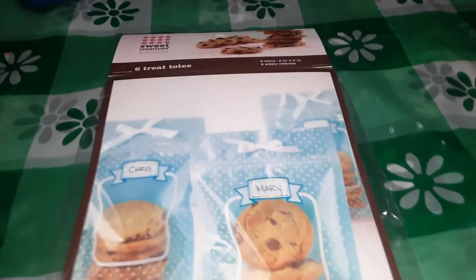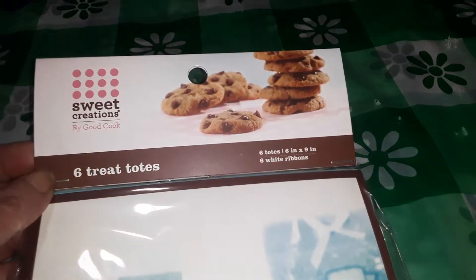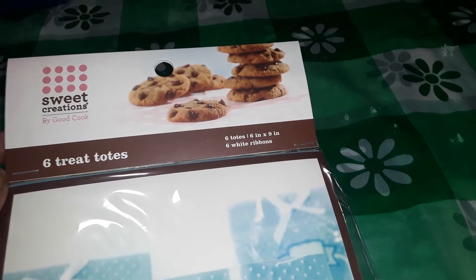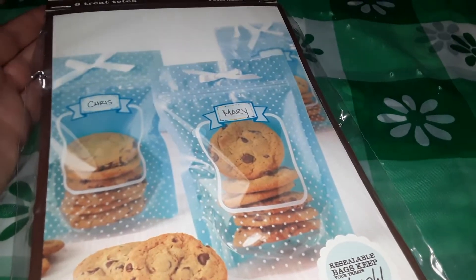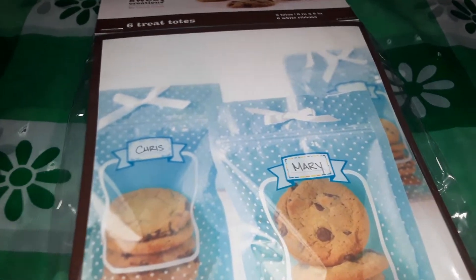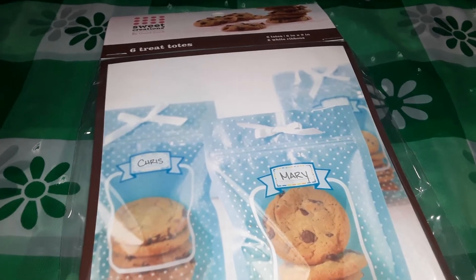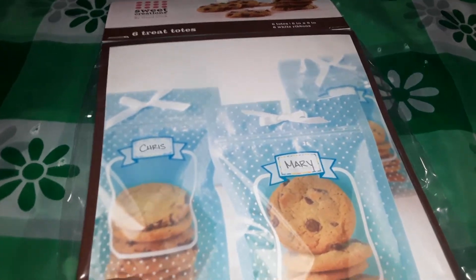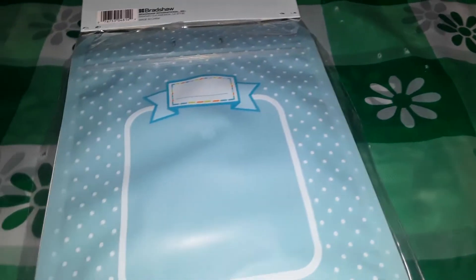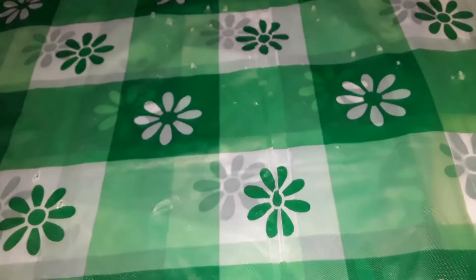I love making little sensory bags, but I usually use Ziploc bags that end up in the garbage. I saw these treat totes and the plastic looked a lot thicker. They're 6 inches by 9 inches — great for packaging cookies with a name on them — and you get six. I like that they're not fully clear like Ziploc bags; the dotted pattern makes it more of a discovery for sensory play. I put in hair gel, sparkles, glitter and all kinds of things, and kids have to move things around to find items — kind of like an I-Spy game. Multi-purpose for sure.